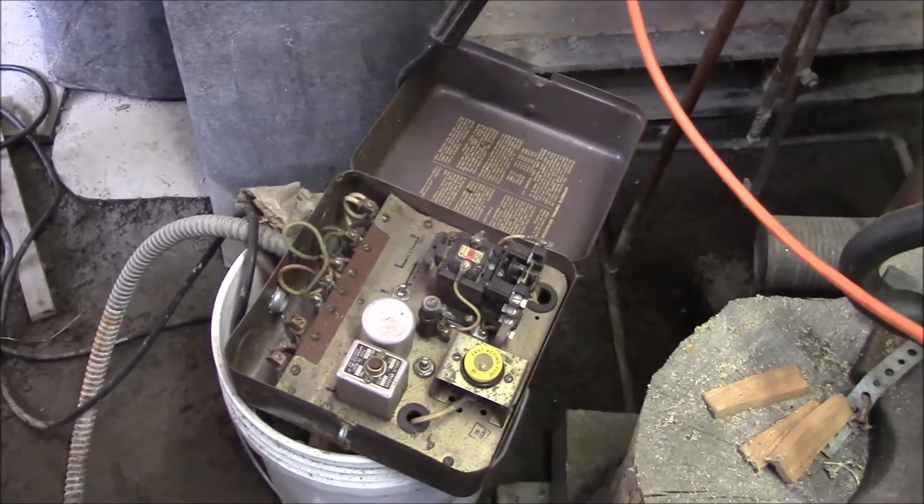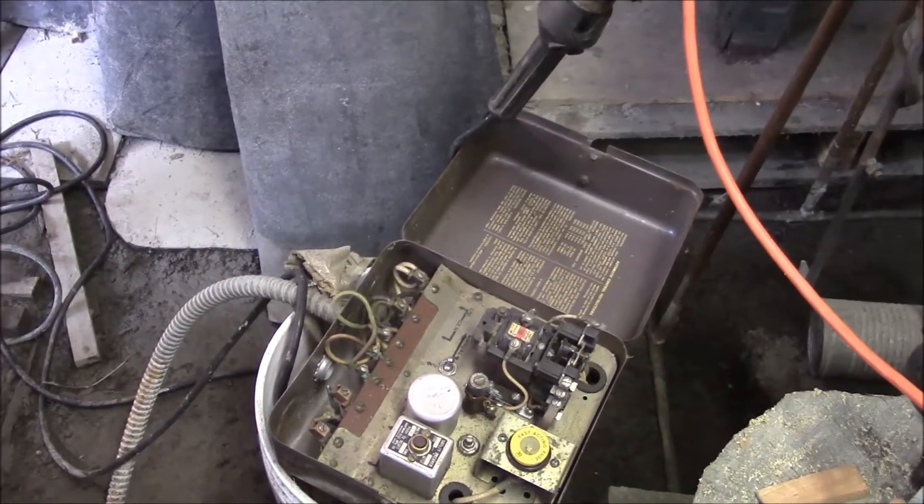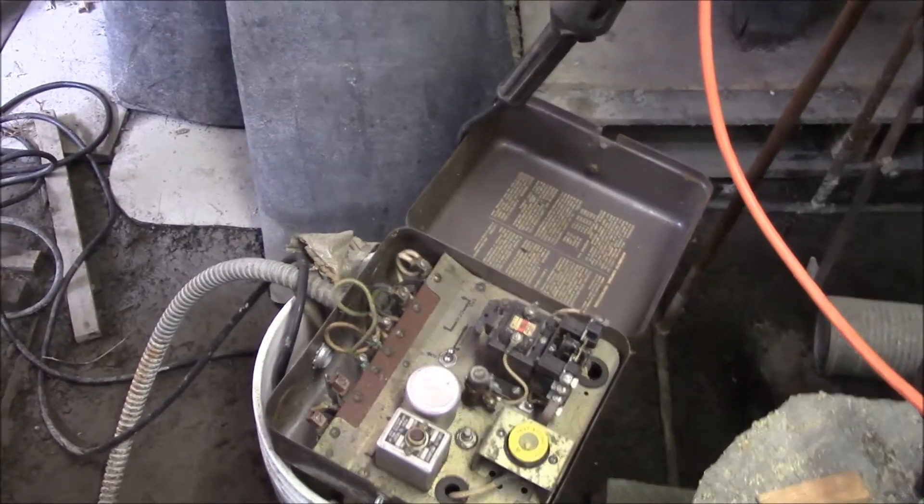Another thing I would like to do is replace some of the wiring. The generator is connected to this box here, which is meant to be wired to your main box in your house so that when the lights go out, the generator kicks on automatically. It's a nice feature, but I don't know if I want to keep it — we'll see.